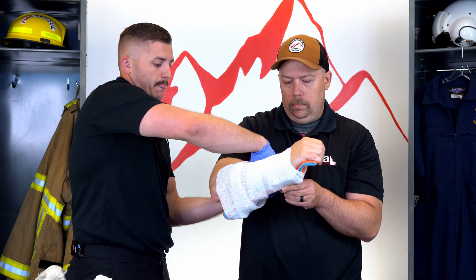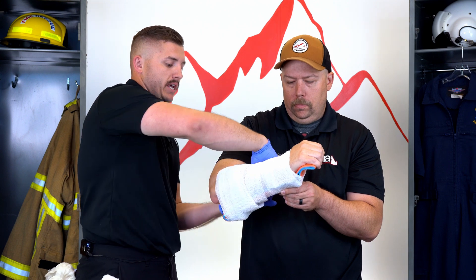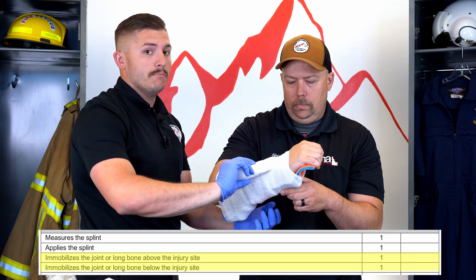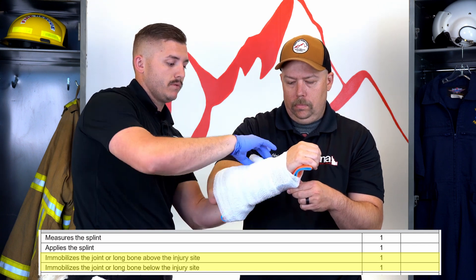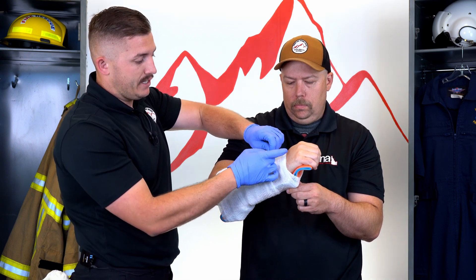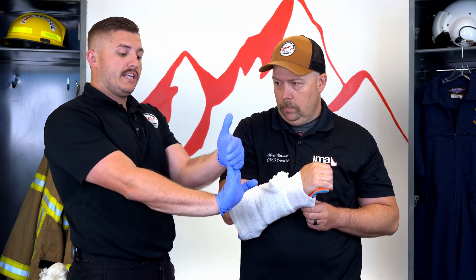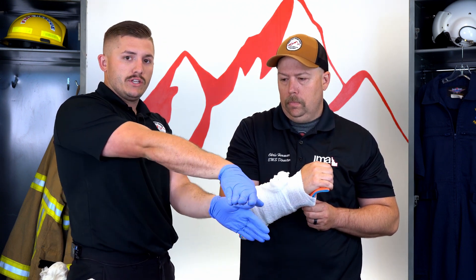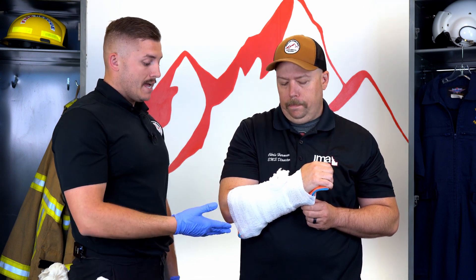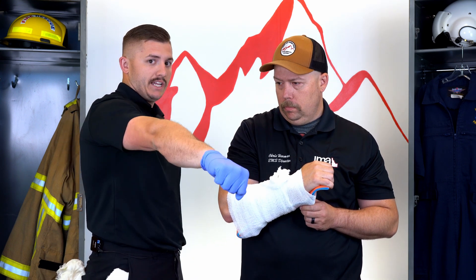With a forearm injury — that's a long bone injury — I want to immobilize the joint above and the joint below. The joint below is his wrist; as you can see, his wrist is immobilized in a position of comfort. I have not splinted his hand straight up, straight down, or to either side — it's in a position of comfort.